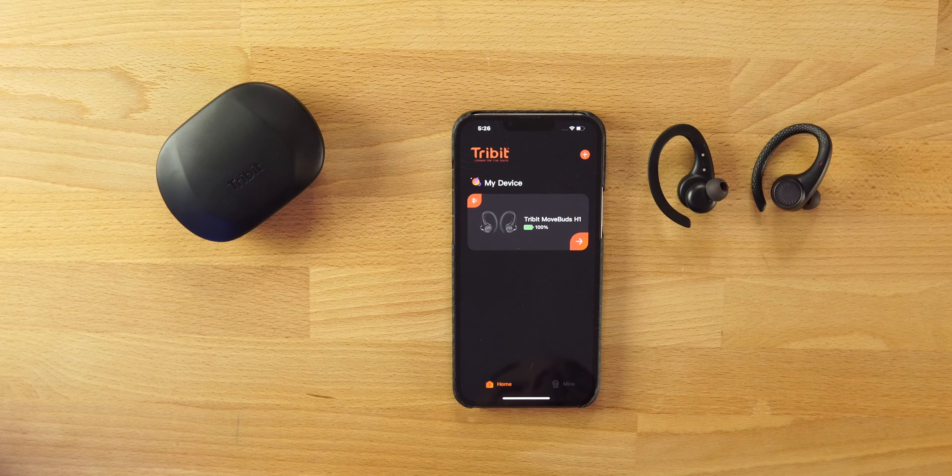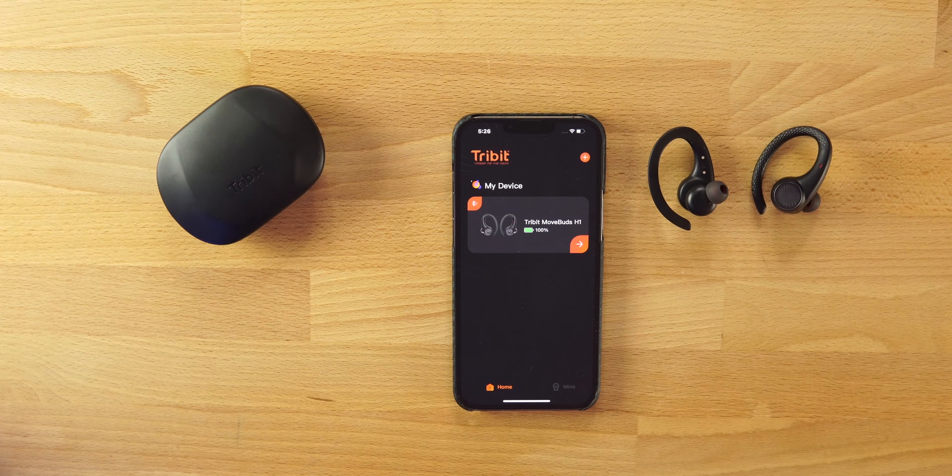If you're running with these or wearing them at the gym, you can turn transparency mode on and you'll be able to have a conversation and hear your surroundings. You can also use one earbud at a time on these.